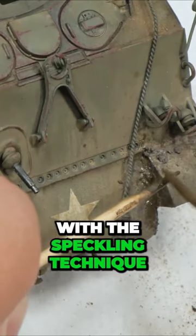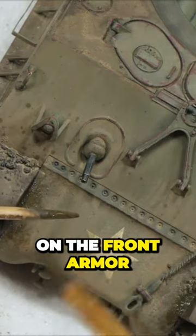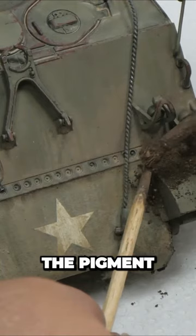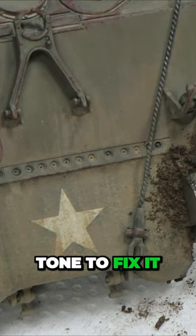If I combine Sympia color with the speckling technique, I can create some splashes or wet mud effects on the frontal armor. To break the shape more, I also speckle the pigment on the glasses area, and because of the dark color, I take a lighter earth tone to fix it.